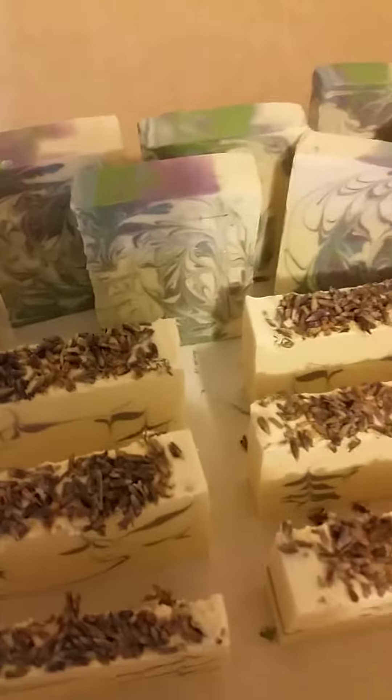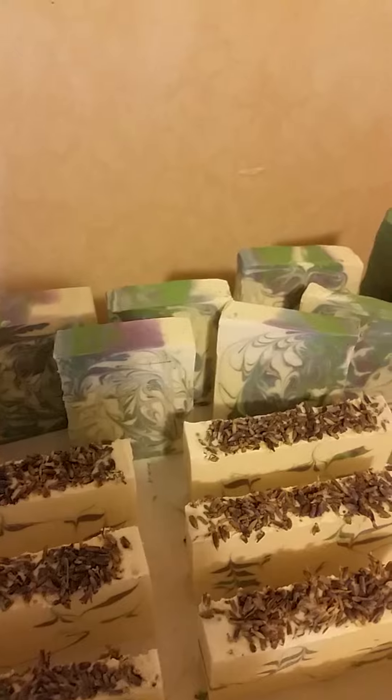And then this is just a simple swirly one that we did with the leftover soap. Really pretty.